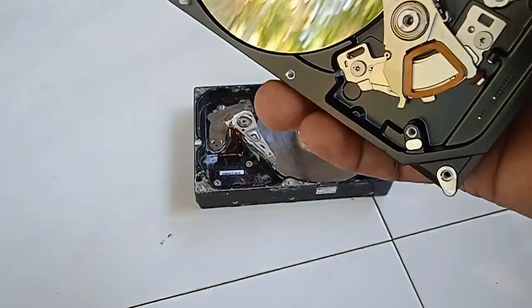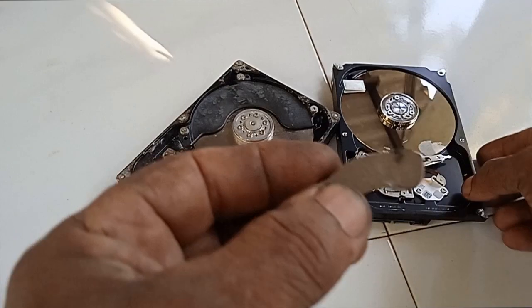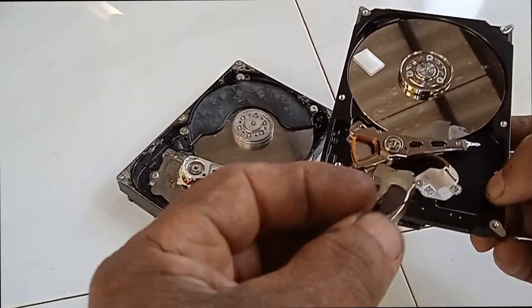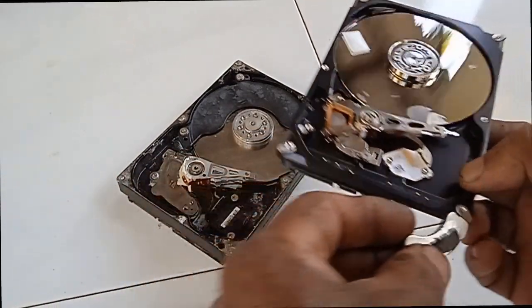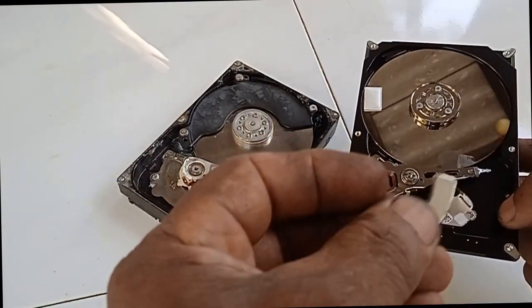But be careful when you are removing it, as it's stuck to the drive. You may break the magnet or hurt your hand if not careful. This is a magnet that I have taken out from the hard drive. One hard drive has only one or two magnets. If you have a lot of thrown away hard drives, it's better.